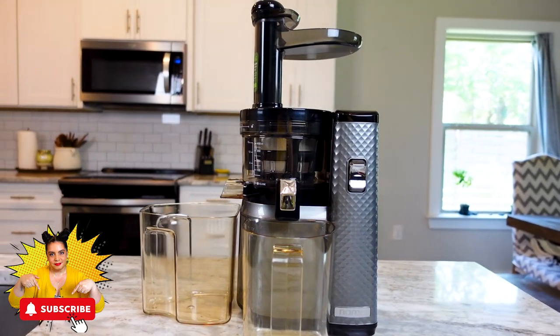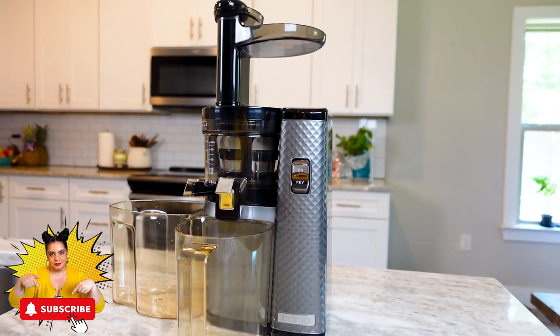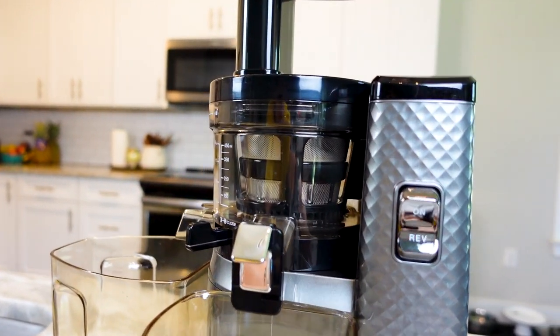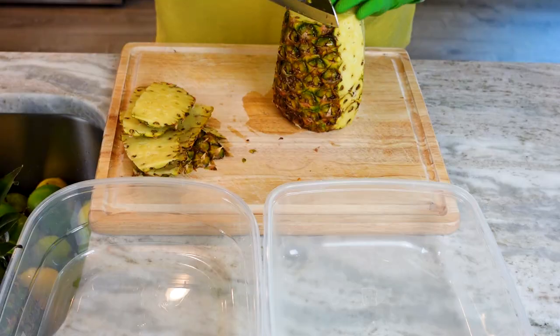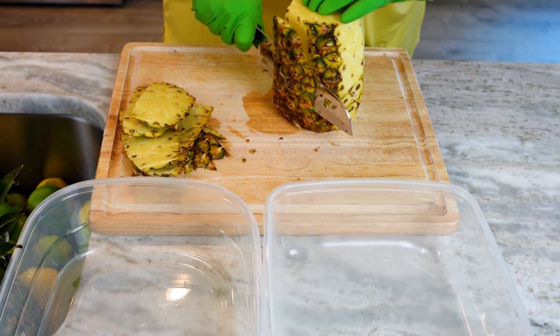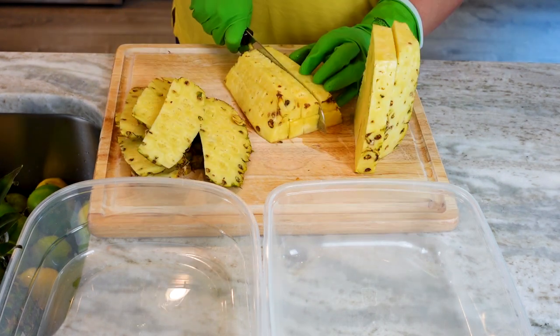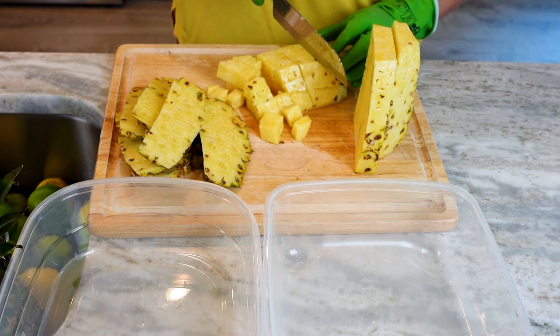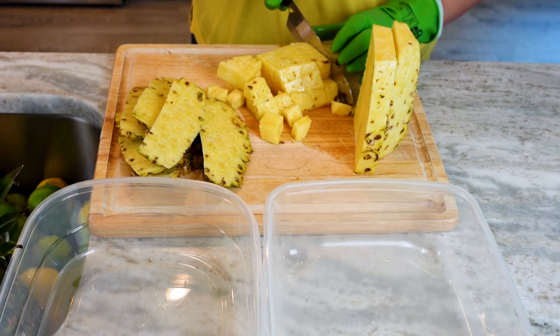I'm working with my Nama Vitality 5800, and like most juicers it requires you to cut your produce into smaller pieces to fit into the hopper, so that's what we're about to do. I'm starting with my pineapples — they are insanely juicy. These sunshine yellow babies are packed with vitamin C, manganese, fiber, B vitamins, and lots of minerals.